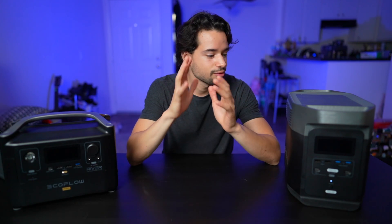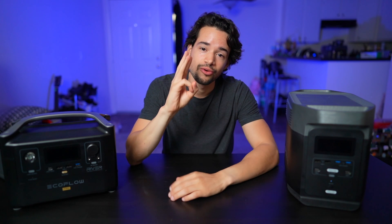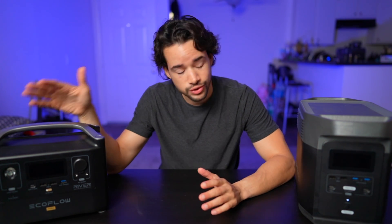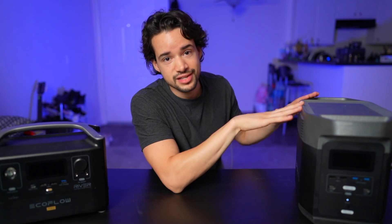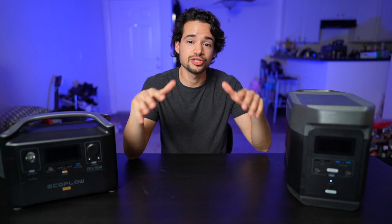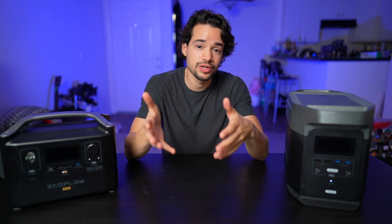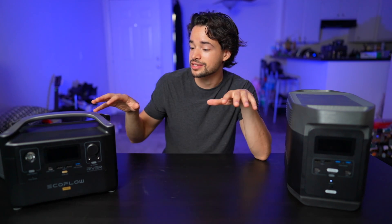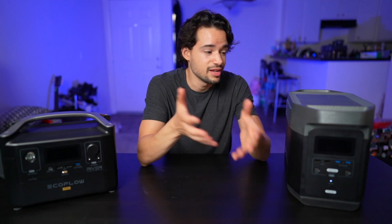Both batteries can be charged three ways: AC, car, or solar. The RiverPro can do 600 watts through AC and 200 watts through solar, while the Delta does 1200 watts on AC and 400 watts on solar. This means both can charge in less than two hours, which is great in an emergency situation — no other batteries in the industry can charge that fast.